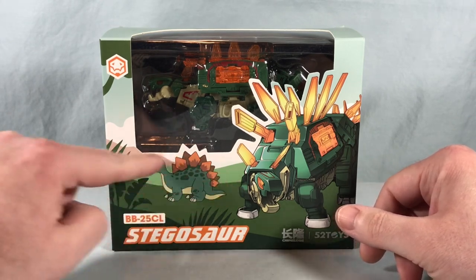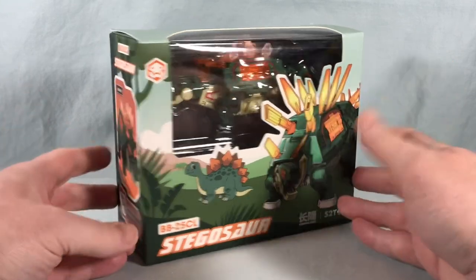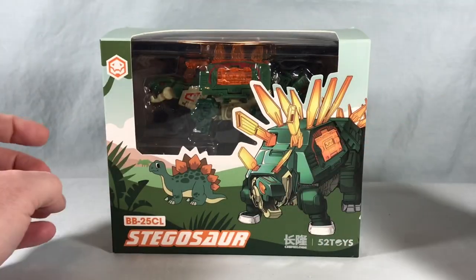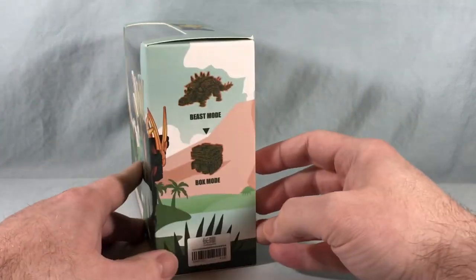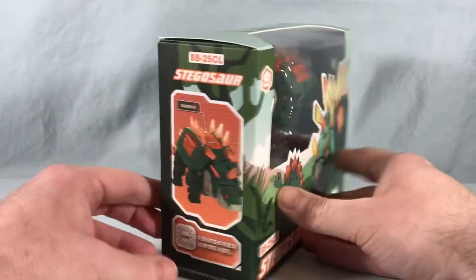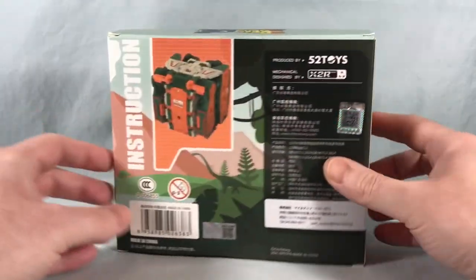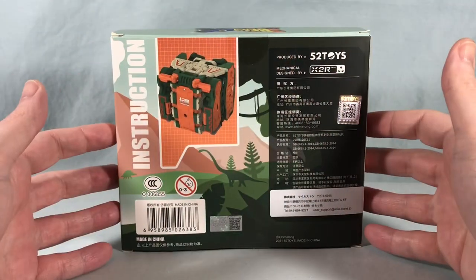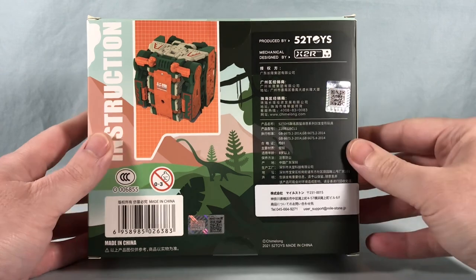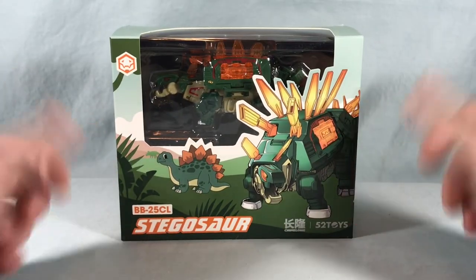Right off the bat I love the adorable little Stegosaurus on the front — I think that's absolutely fantastic. The artwork on the box is actually pretty cool. You have a giant robotic Stegosaur which is of course the toy inside, and it's showing you that it does transform into a box because that's what these do. Over here we have another look at the Stegosaur form, and on the back there's a look at the box form, plus a bunch of stuff I can't read. Pretty cool packaging — I'm going to get him out of the box and we'll take a closer look.